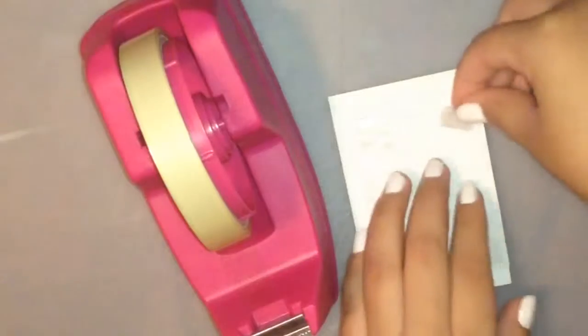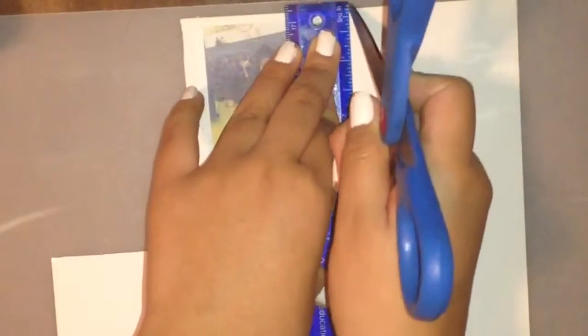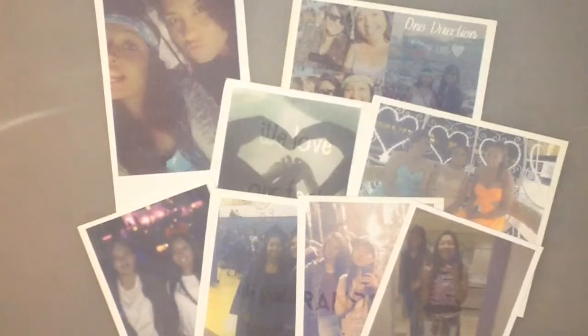We're gonna take our tape and put tape on each corner of the picture and then tape it to the photo paper. Be careful when you tape it because I did this a couple of times and still got it wrong, so just make sure you have equal sides — except the bottom, which is a little bit bigger. We're gonna repeat the same thing for all of our pictures.